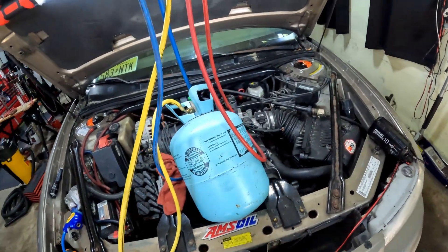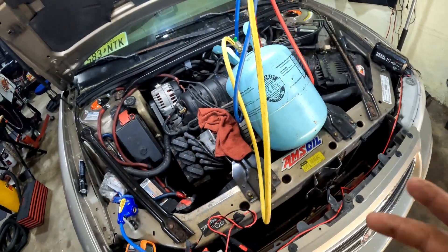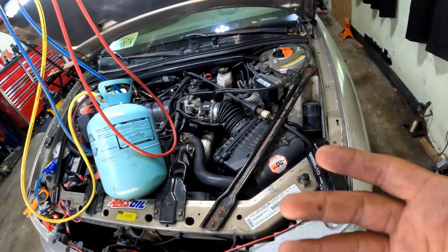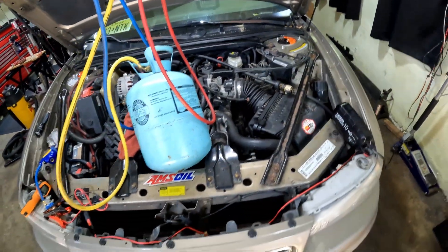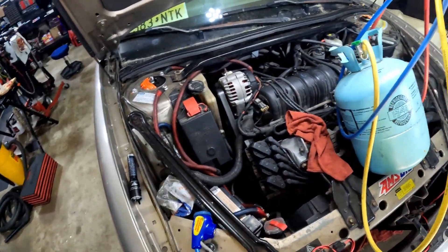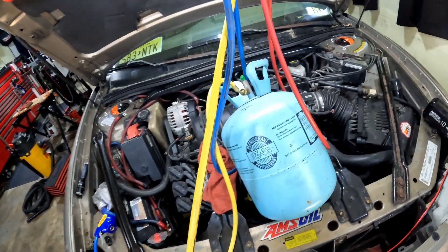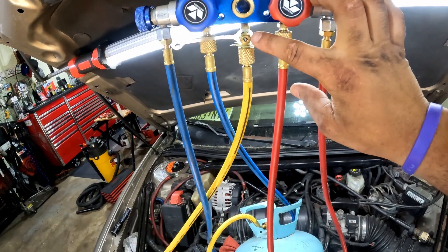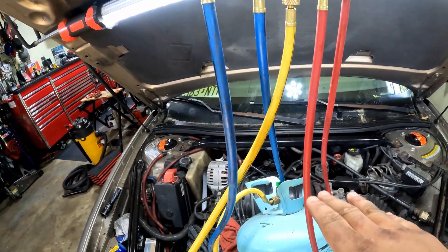All right y'all, some bonus footage — just wanted to make sure I was clear. I only topped off my system; it was only a couple pounds low and I was still getting pretty chilled air. Depending on what's wrong with your car, you may need to vacuum your system out to get all the air and moisture out — because if you don't do that first, your system will never be right. Also, before you add refrigerant, you want to purge these lines out right here. Get the air out of the line before you send a pocket of air into your system — purge it until you see refrigerant coming out, then add the refrigerant.